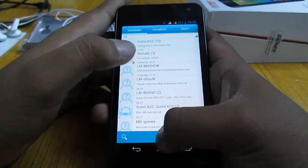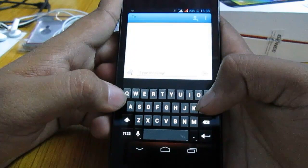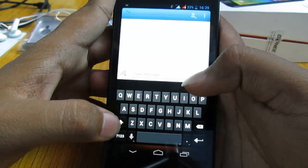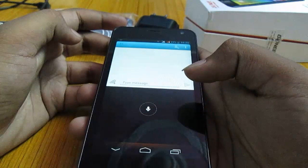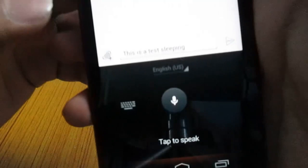Let's take a look at the keyboard. I am using SwiftKey right now, but I will switch to the stock keyboard. This is the stock AOSP keyboard that comes with stock Android. Nothing special about it. It also gives you offline speech recognition. You can see that it is actually able to recognize what I say and then type.